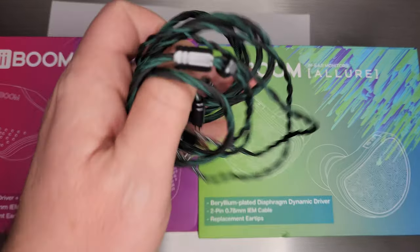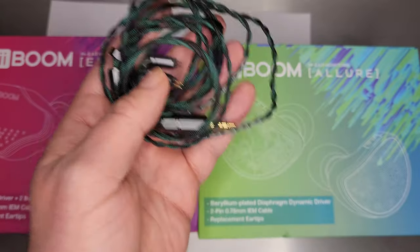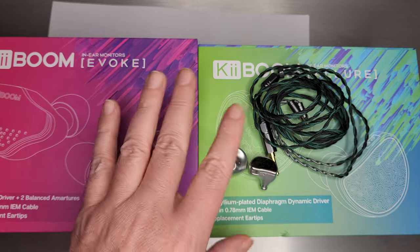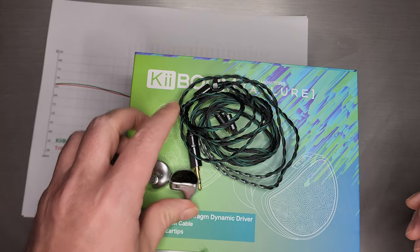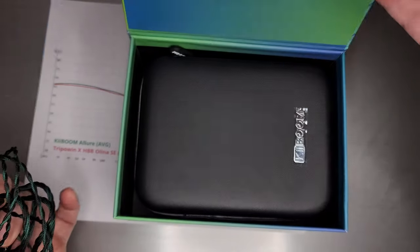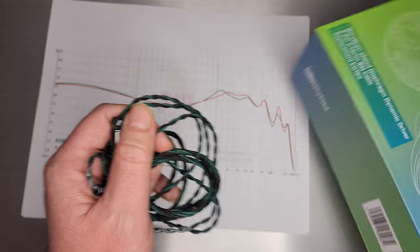The cable is sort of a matching theme color — a black-greenish cable, two-pin, quite nice. The Evoke had a nice cable as well. Pretty good — I think for a first set of products they did well on the accessories. There's a big gigantic case in the box too, so that's a nice set of accessories overall.